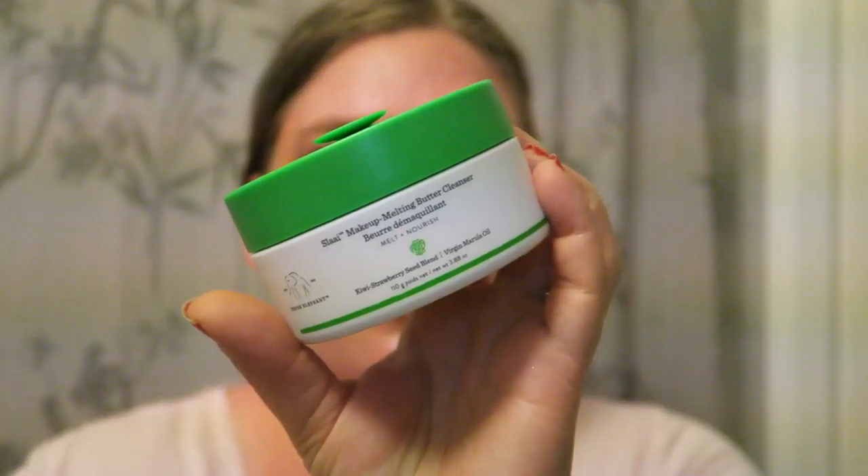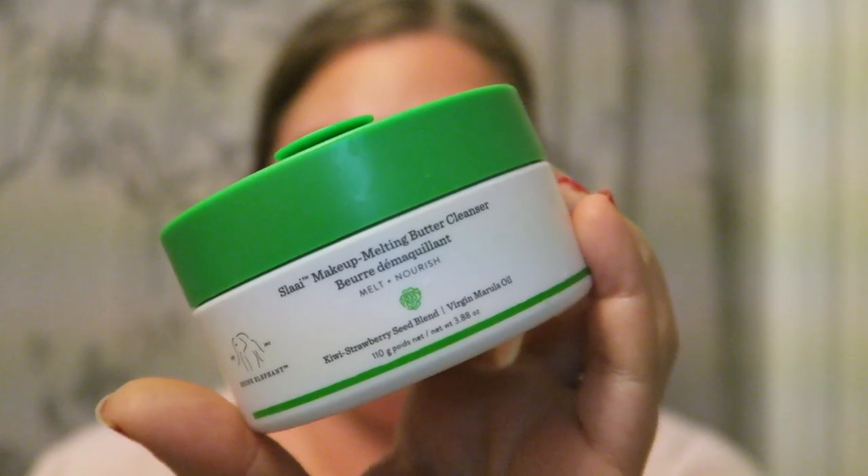The first thing I'm going to do is go in with the Sleigh makeup melting butter cleanser. It says 'melt and nourish,' kiwi strawberry seed blend, virgin marula oil from Drunk Elephant, and it comes with this little magnetic spatula. I use the back of the spatula to scoop about this much out and put it on the palm of my hand. I fill the sink with lukewarm water — especially in summertime I don't like using really hot water, and I try not to use very hot water on my skin even in winter.